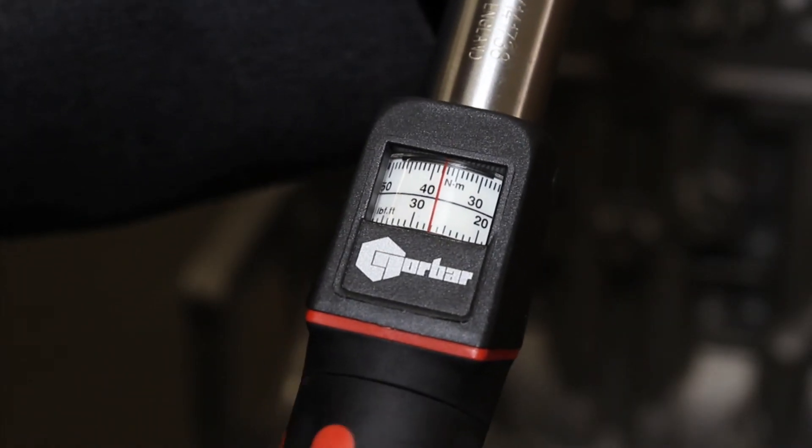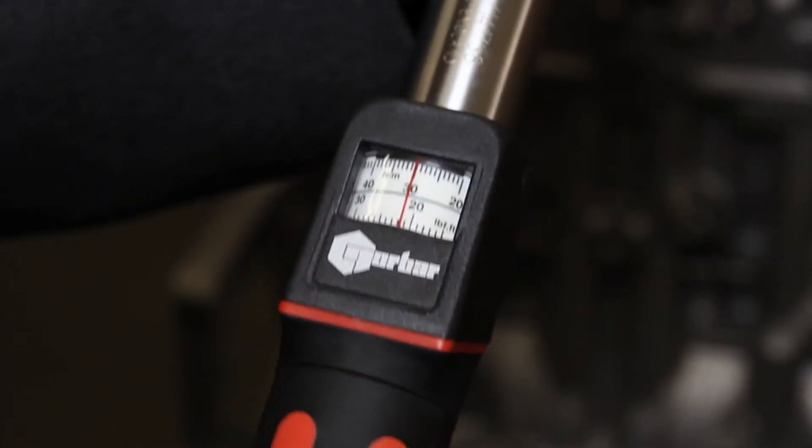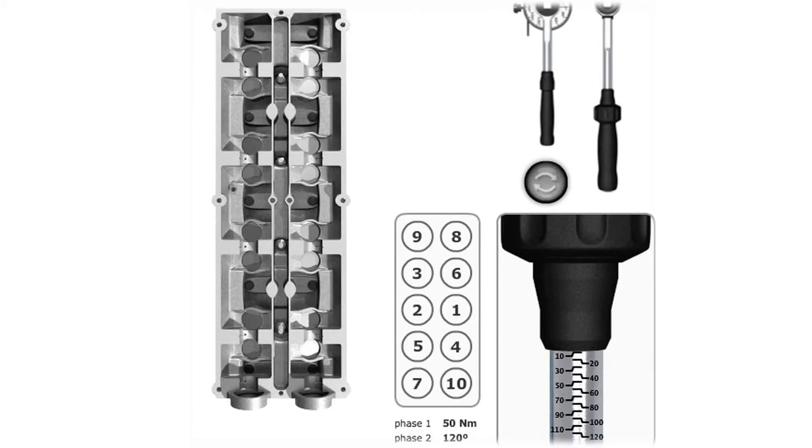If when setting the required torque you go a little too far, it's important to wind it back below the setting and bring it back up to the setting carefully. Modern engines require the head to be tightened down in a certain sequence, usually from the middle outwards.